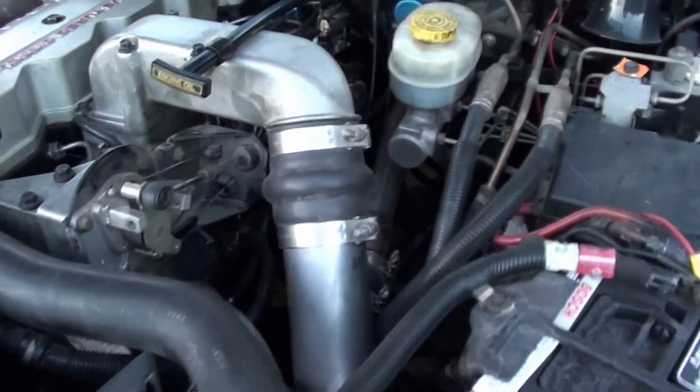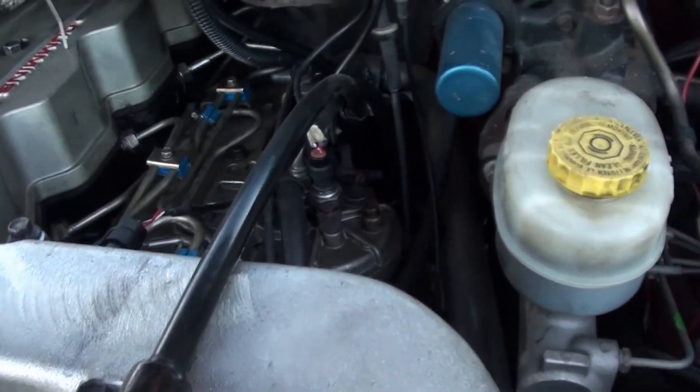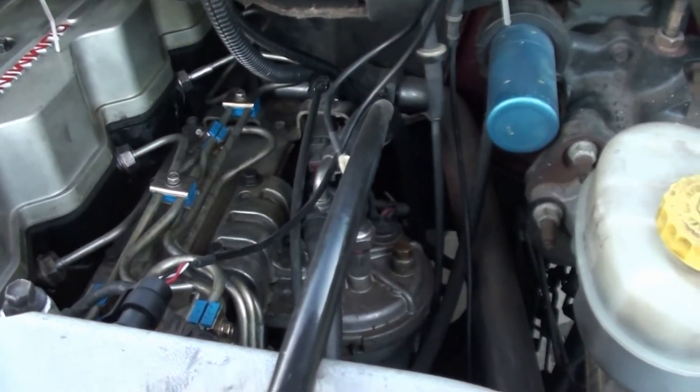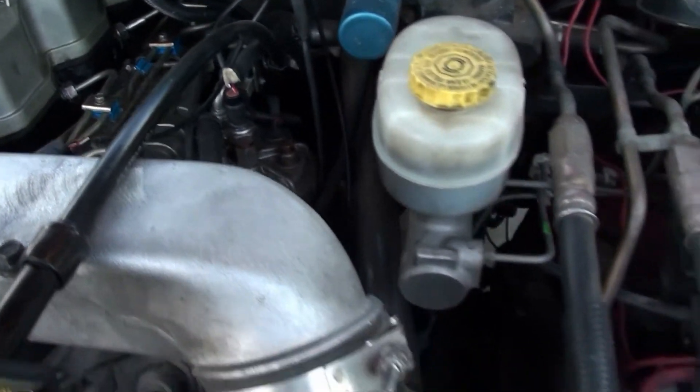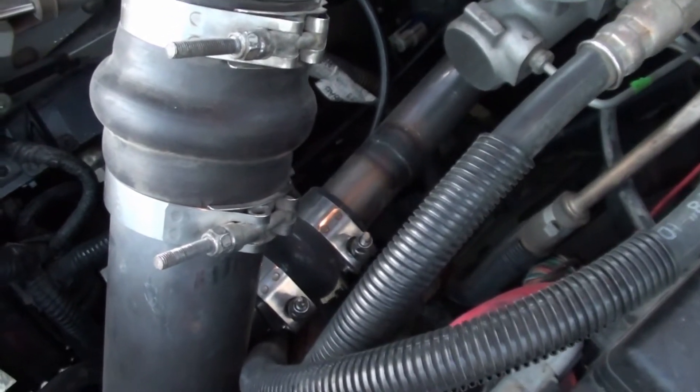Another little feature we have here is something called a Spool Aid, which takes some air back to cylinder number six because it's starved for air. It taps off the intercooler pipe right there.